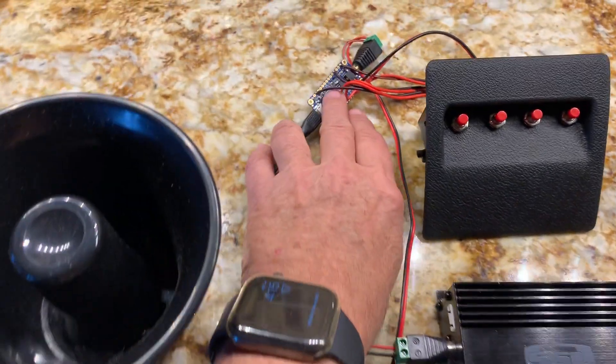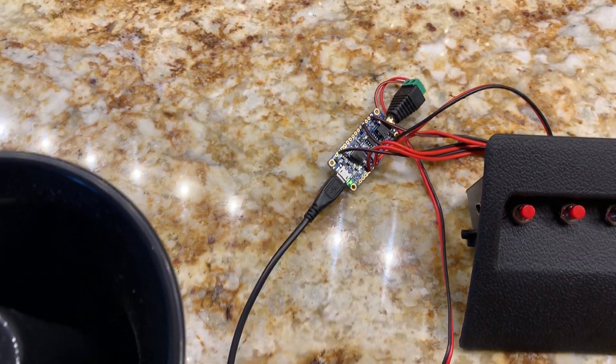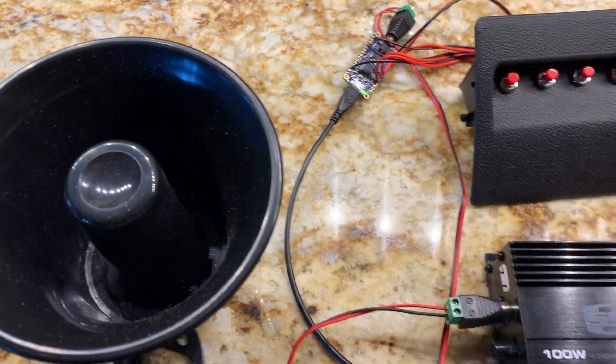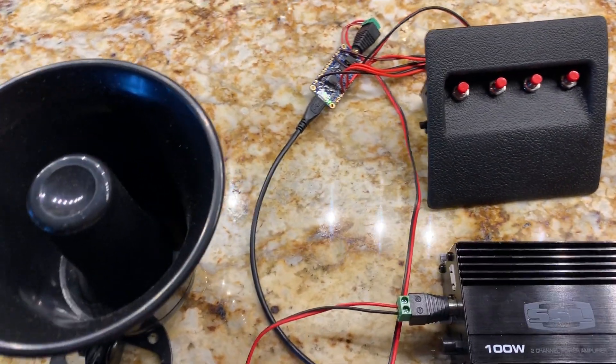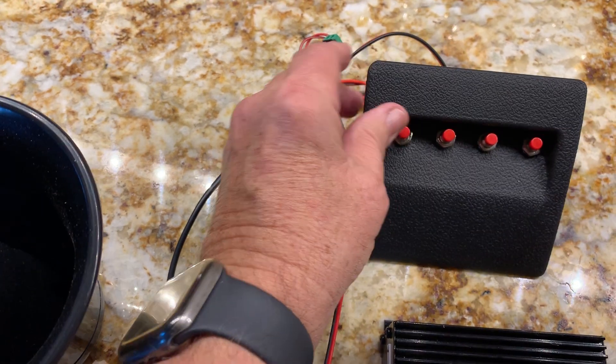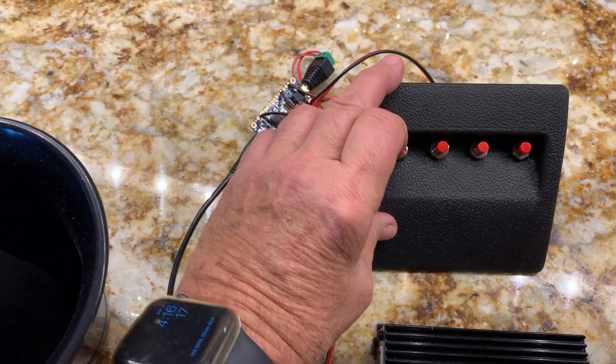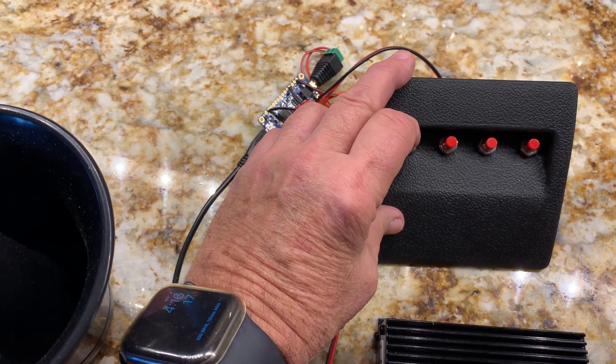And this is the little sound card that does all the magic. This card allows you to load up wave files of different sounds, and I'll demonstrate those in a second. This is one of those coin holders that you can use to replace your fuse box cover, and I put some buttons in here that control these different wave files. Here are some of the sounds.